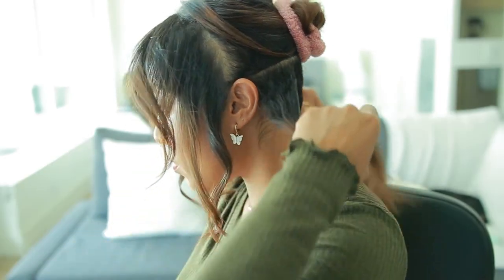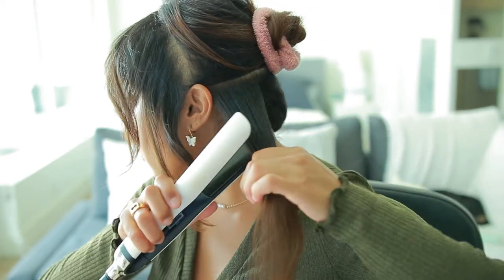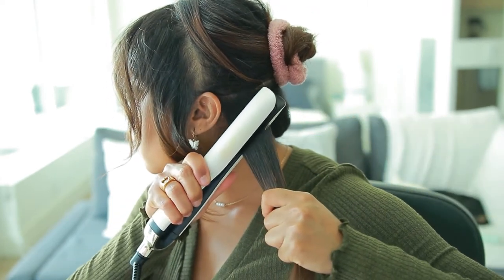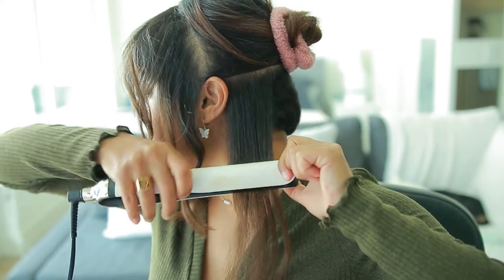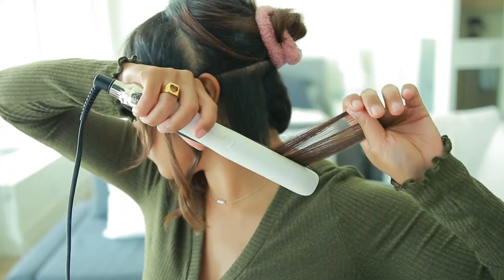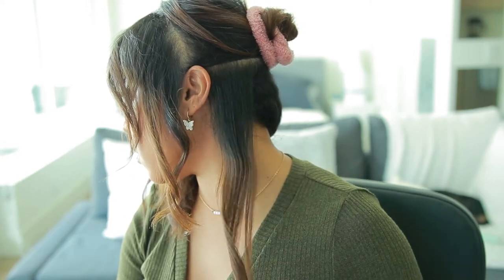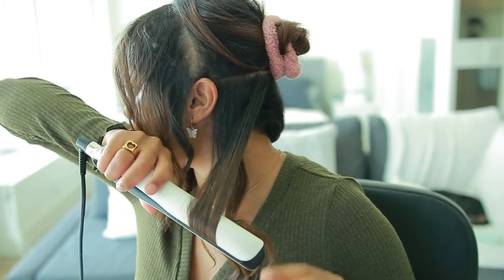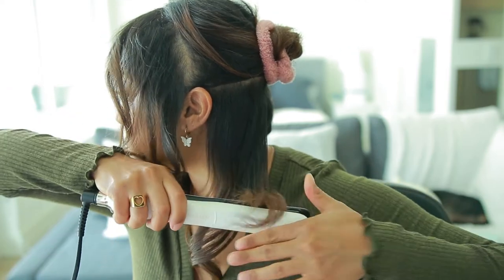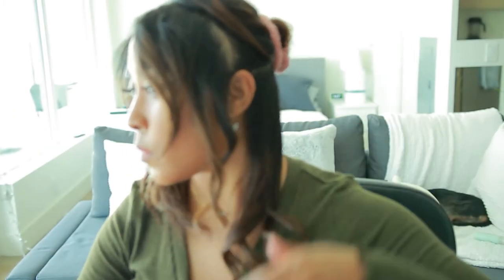Now let's start with the bottom portion of my hair. I do the same thing here, except I start a little bit lower when I create the wave. As you can see, I'm going about halfway — if not lower — flicking the wrist in and then bringing it down. One tip I learned is that you want to alternate between which way you turn your wrist, so with this one I'm going to turn it inward as opposed to outward.